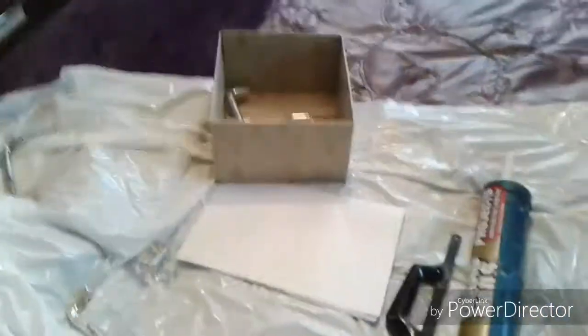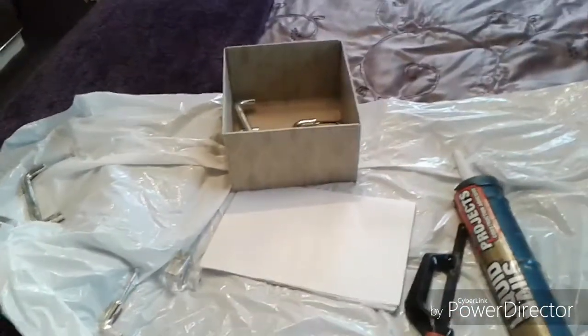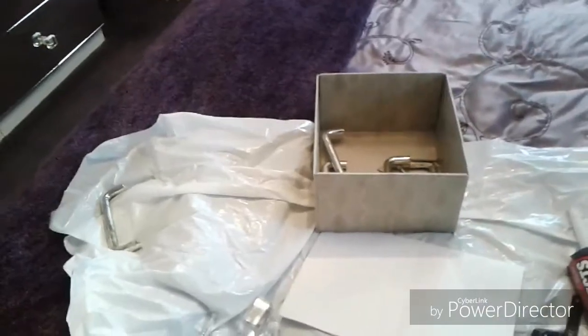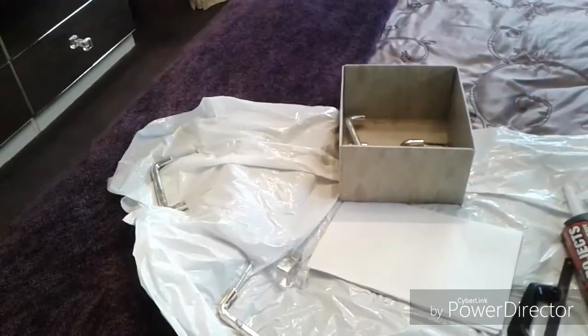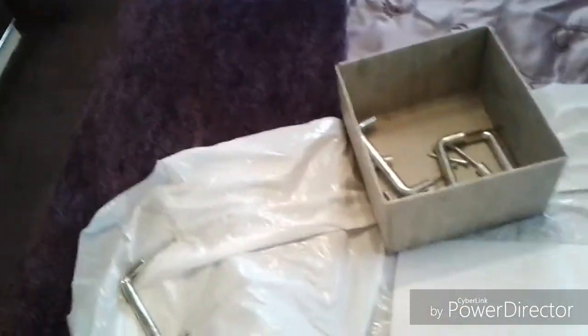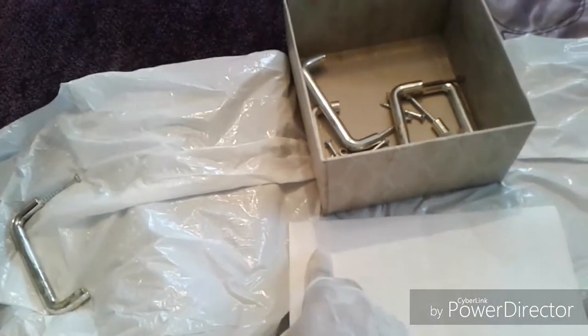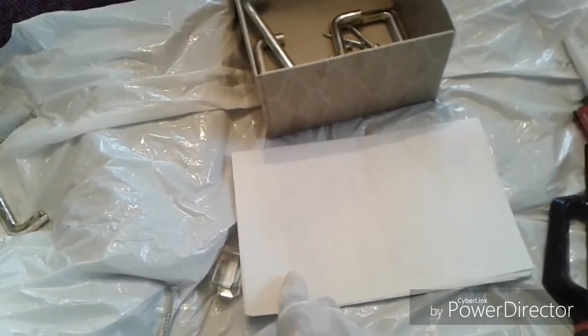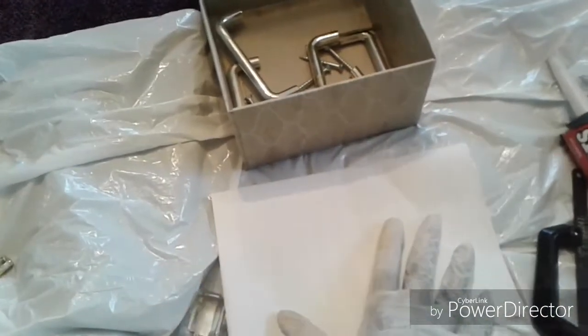We used liquid nails. My husband has a caulking gun, and that's what was used to put the mirror on there. The nice thing about liquid nails is you don't have to worry about rushing — it takes about two or three hours to get tacky. Put it on the wood on all the drawers, then put the mirror on. We went around about an inch from the edges — you don't want it right at the edge because it'll squish out. Go around like that and then make a crisscross.